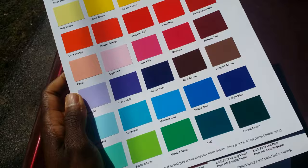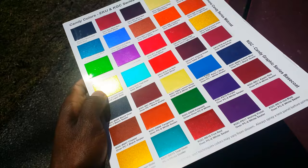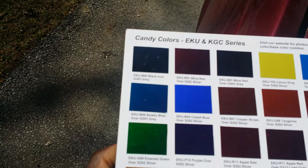These are their regular solids, but then here's that candy line. Their candies are real nice and real vibrant.